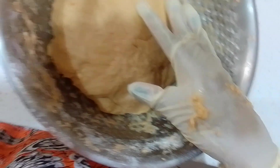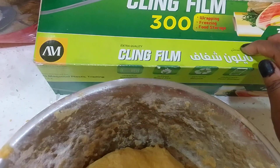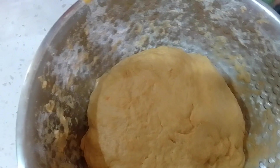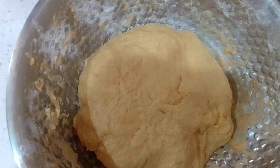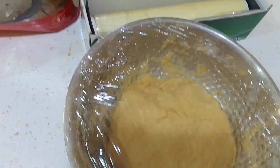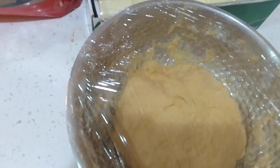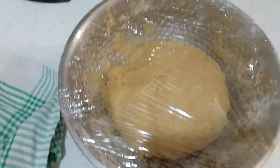I'm covering the dough with cling wrap and then placing a tablecloth on top. We'll let it rest for one full hour and then come back to roll and cook the chapati. Keep liking, subscribing, and commenting — your support means a lot!